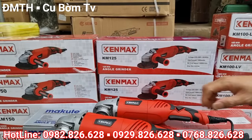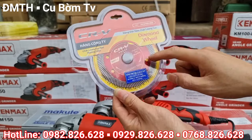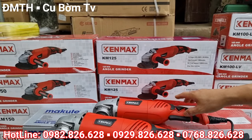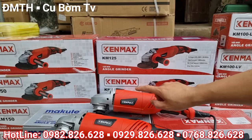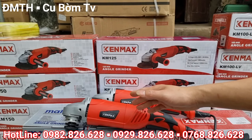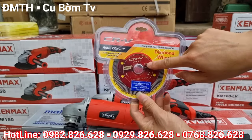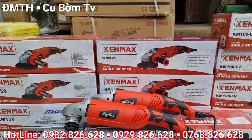Với 2 dòng sản phẩm KM125 và KM150, khi mà các bác mua hàng thì bên em sẽ tặng thêm 1 viên đá cắt gạch đa lăng. Giá của mã KM125 là 800 ngàn — miễn phí vận chuyển, bảo hành 6 tháng. Còn mã KM150 có giá 850 ngàn — miễn phí vận chuyển, bảo hành 6 tháng. Cả 2 sản phẩm này đều được tặng cái đĩa cắt đa lăng, rất là xịn xòi.